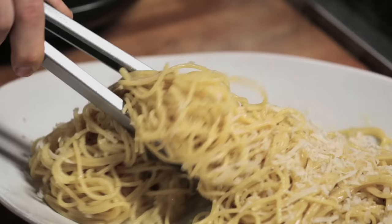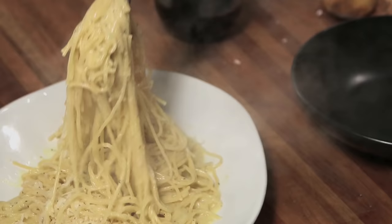See how creamy it is? Look at that. Look at this pasta, how nice and creamy it is.